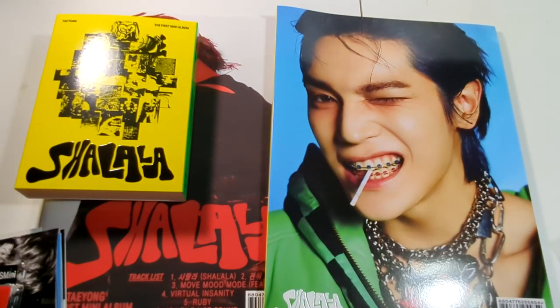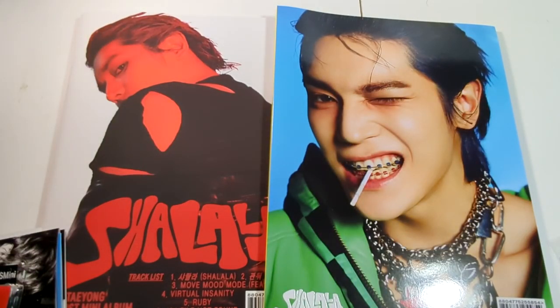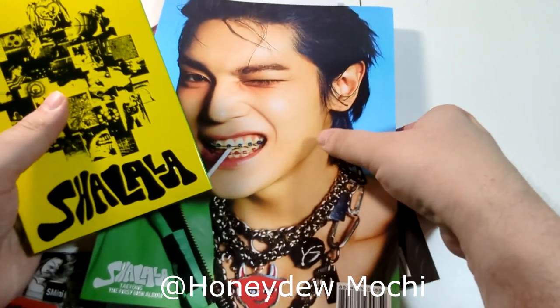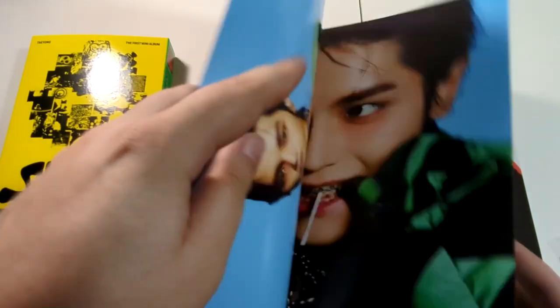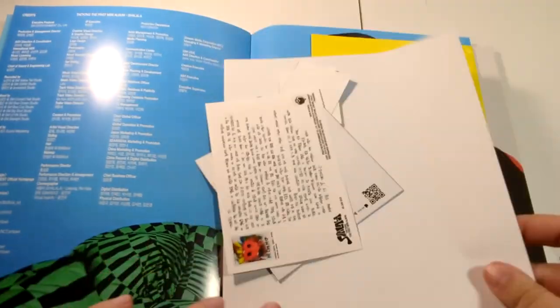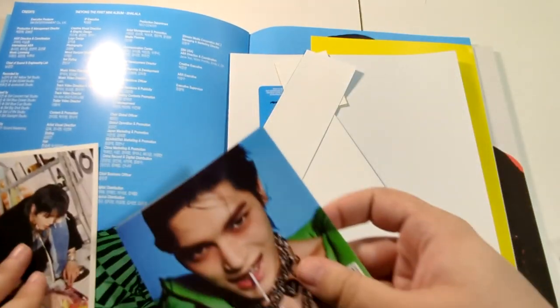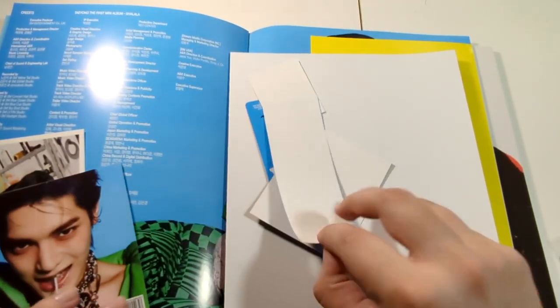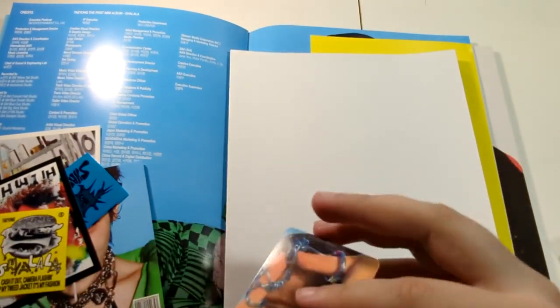Very nice. I think if you really want a detailed going-through of this one — which, as many people know, is just not what I do here — please check out Marina's page. She did a very long, in-depth look at all of these albums. And we got this giant one that kind of folds out into a poster, and it has its own poster and stuff in it. We get a postcard, the standard ad, some stickers, more stickers, and the card.